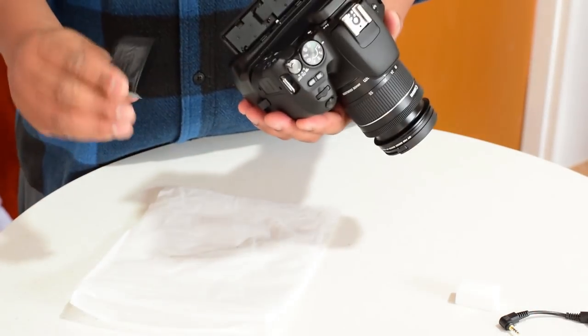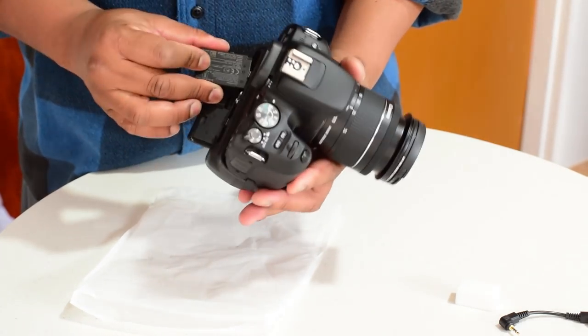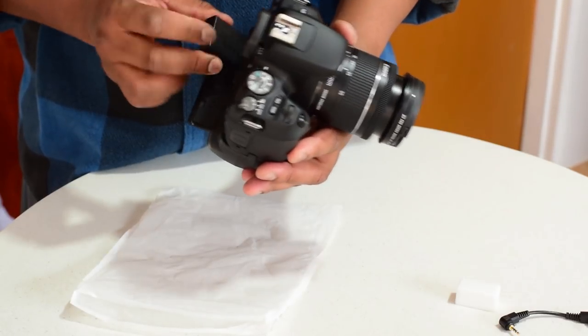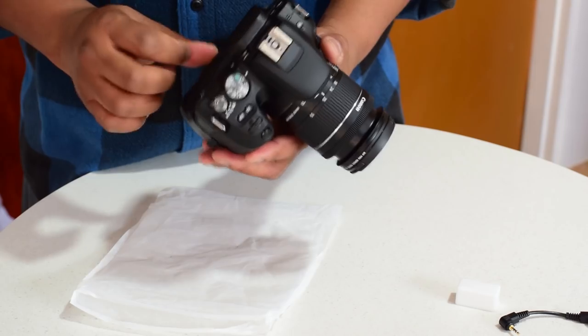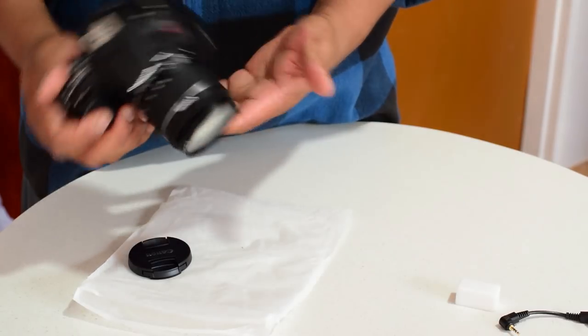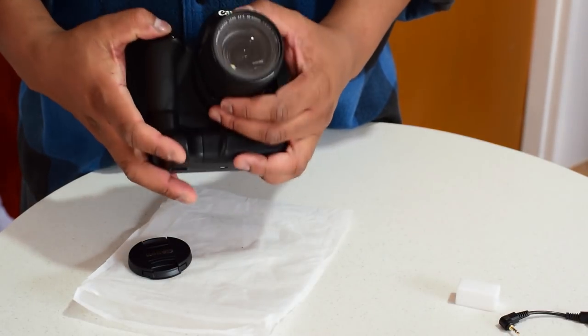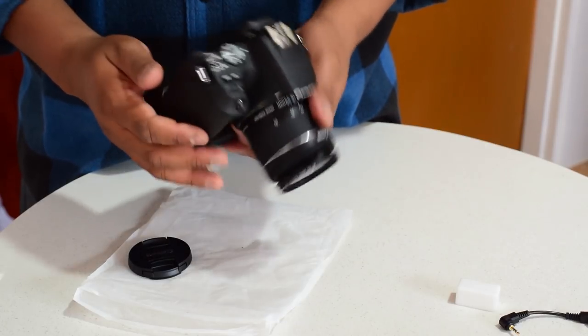Get your Canon battery or batteries — either way, simply slide them in, and then we are ready to go. As you can see, it works perfectly without any problem.